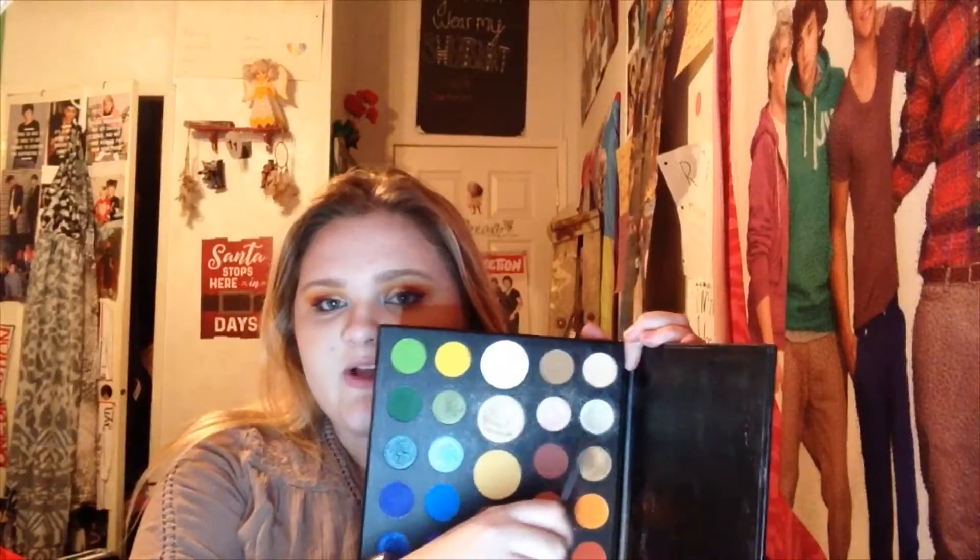Now we're just gonna highlight — we're gonna mix Tune and Ring Light together for my nose and cupid's bow. That's a little much, so I'm gonna spray my face with some setting spray, and while it's still wet on my face, I'm just gonna take those colors and use them to highlight with.